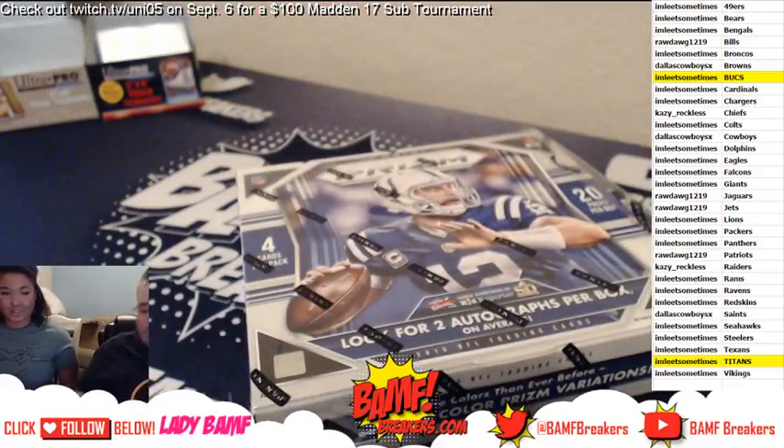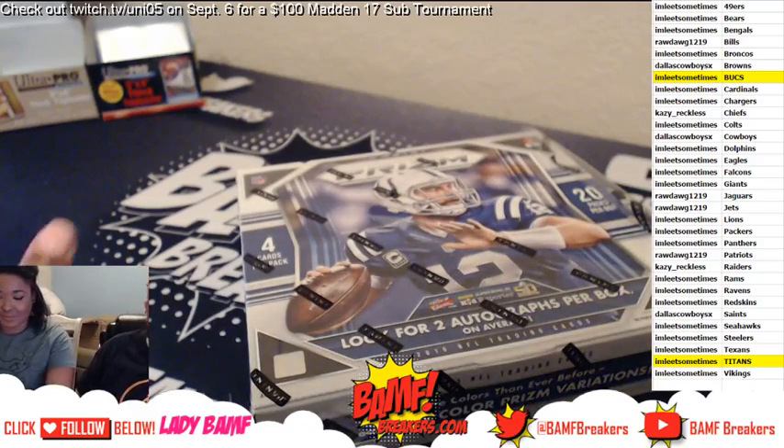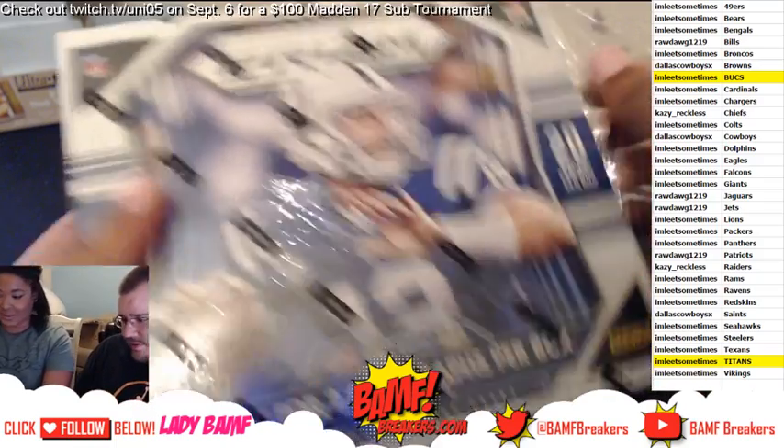Lady Banff is gonna be breaking for the first time, so good luck! Take them all — take all of them to the boat!